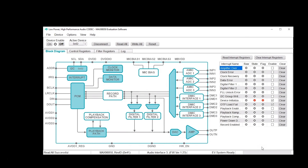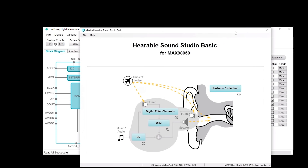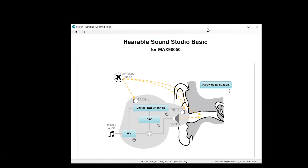If you want to do the tuning for the filters, you use Hearable Sound Studio Basic. So let's go ahead and open that now. Here's the home screen for Hearable Sound Studio Basic. It's a pretty simple diagram — three buttons on the left and one button on the right. The ones on the left give you control to tune the digital filters: digital filter one, digital filter two, and the playback compensation filter. This also gives you access to the digital filter dynamic range compressor, the DRCs, and also to the EQ.